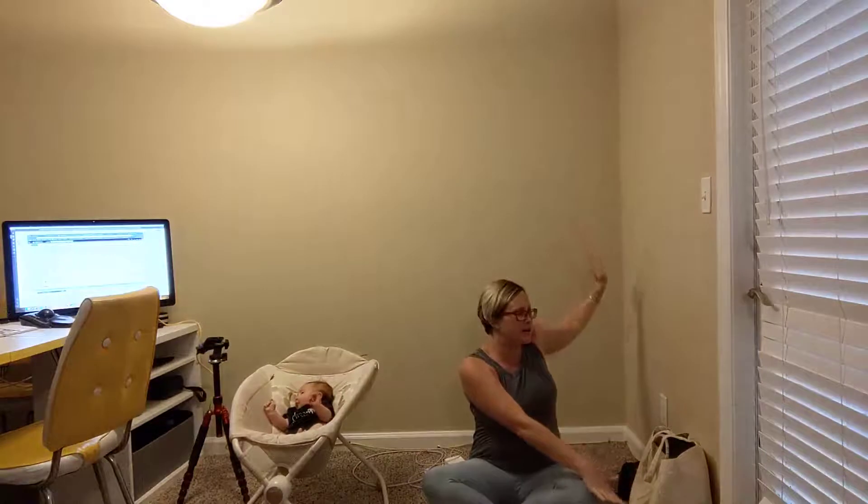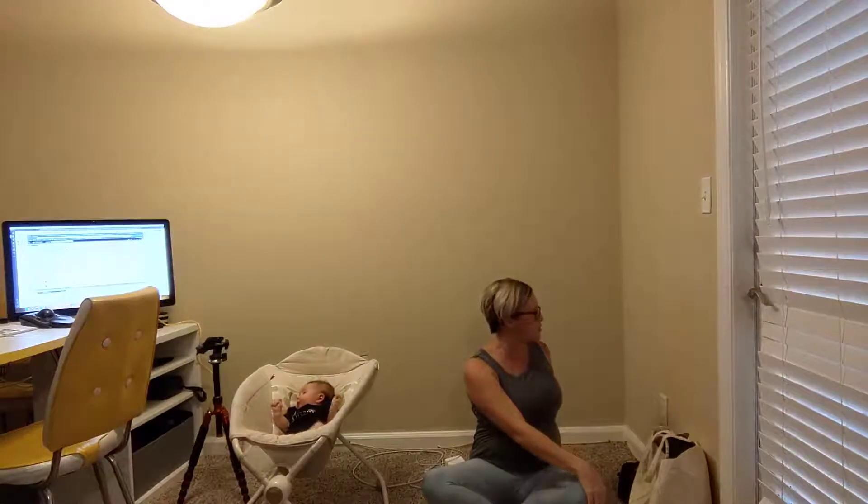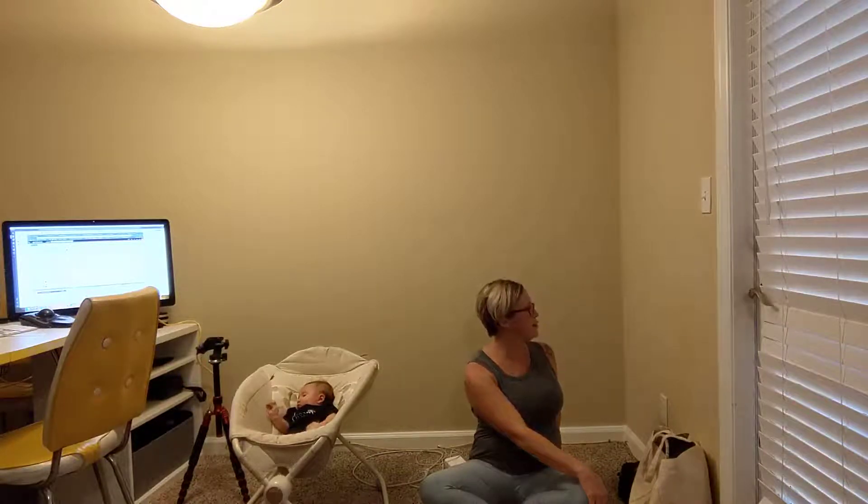Breathe in through the nose. This time reach up. As you exhale, take that left hand to the right knee, right hand behind you. Start off with a twist, looking over the right shoulder. Sit up as tall as you can. Breathing in. As you exhale, try looking behind you. One more time. Breathing in and out.